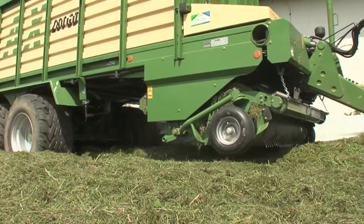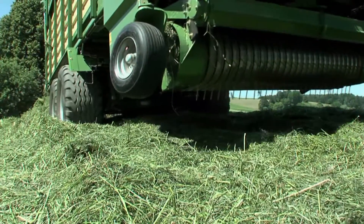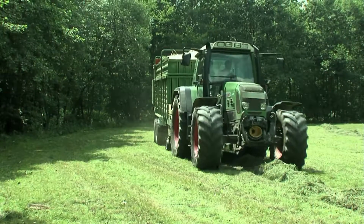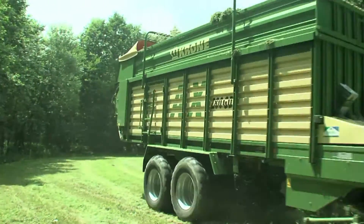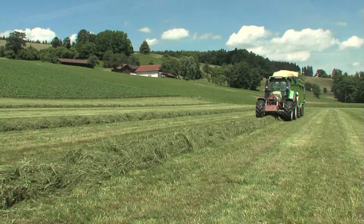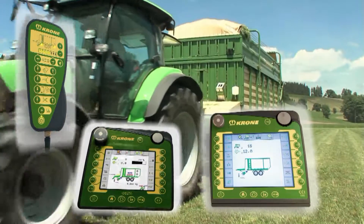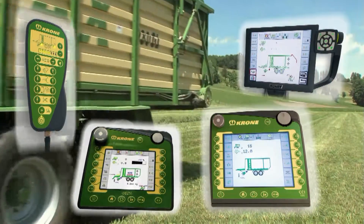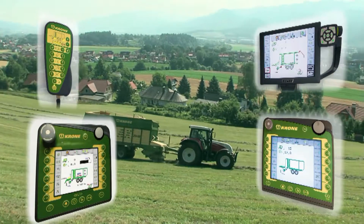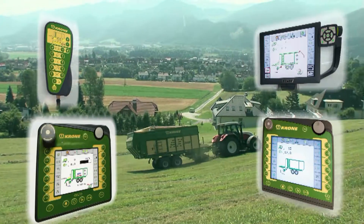All Krona AX wagons have a hydraulic articulated draw bar as standard specification, which lifts out to a height of up to 75cm for smooth operation in the clamp. The Krona AX forage wagons may be customized to user requirements. Choose among four operator terminals: Krona Alpha and Delta, the CCI ISOBUS terminal, or the tractor's ISOBUS terminal if available. The well-laid display screen displays all relevant information on current operation — a wide range of functions allows handling the AX more easily or interfering immediately in the current function.